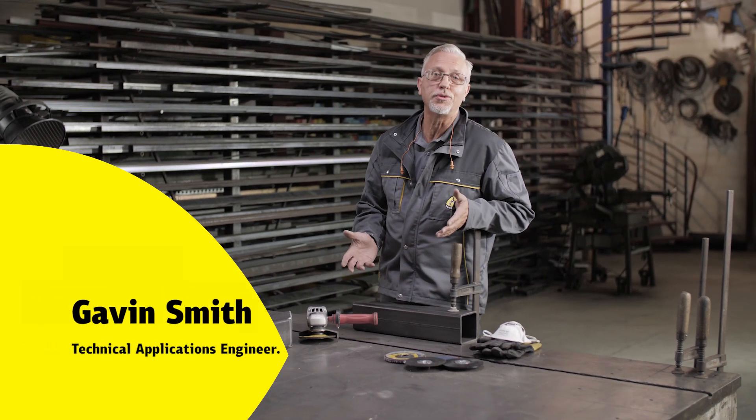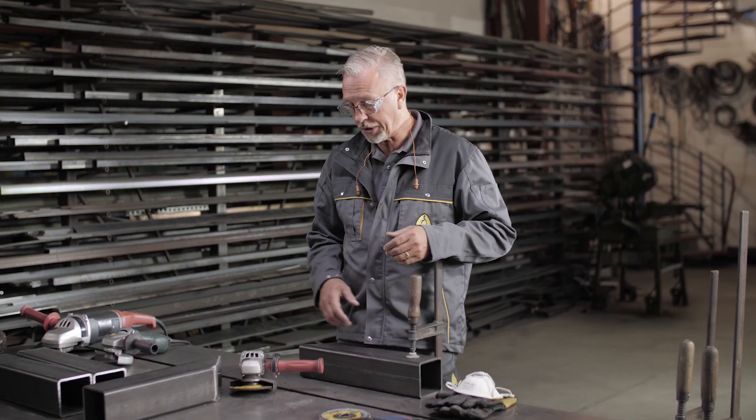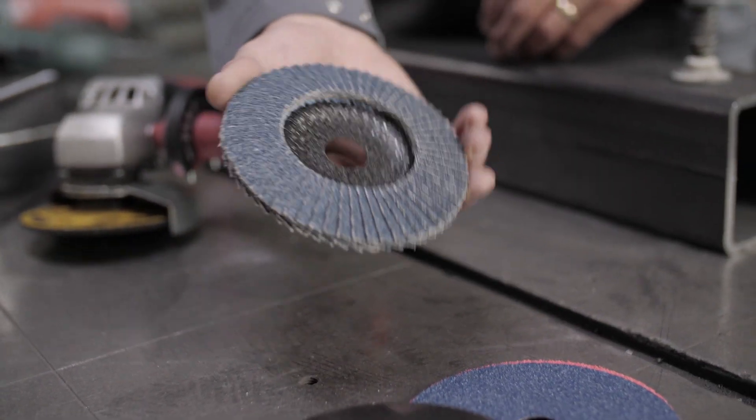Hi, I'm often asked which is the most effective way of removing metal. We're going to have a look at the welding process and all the associated grinding that goes into the welding process. We're going to look at two products to start with: a traditional grinding disc and then a flat disc.